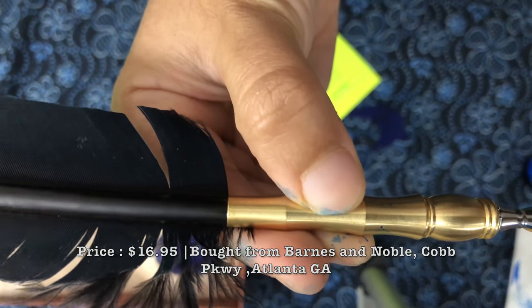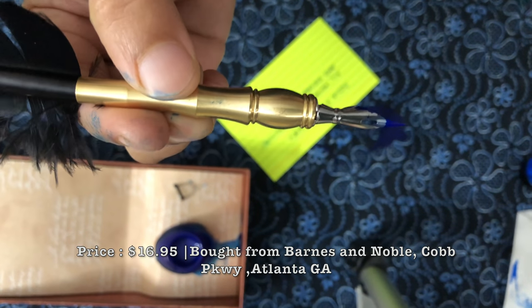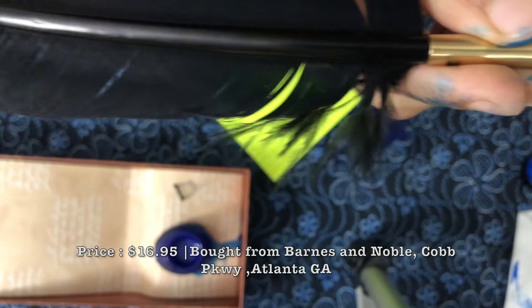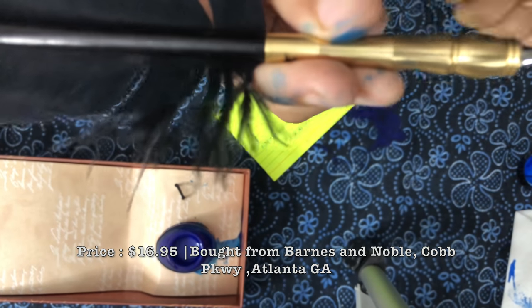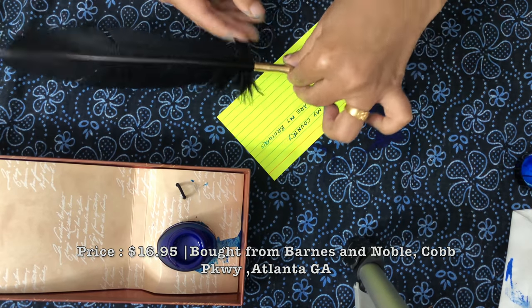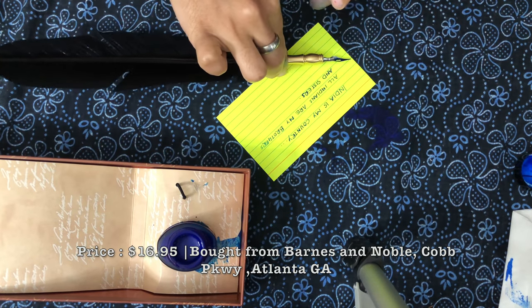It's very beautiful and cute — I really love this kind of thing. I used to buy whenever I see something with an antique look like this. I got it from Barnes and Noble. Okay guys, bye!